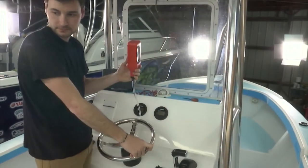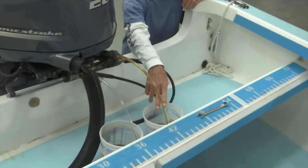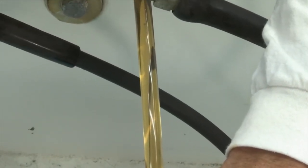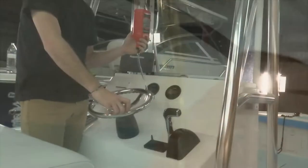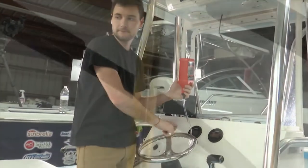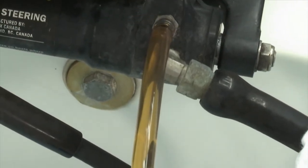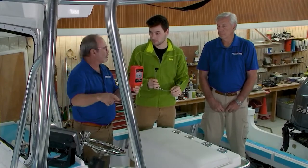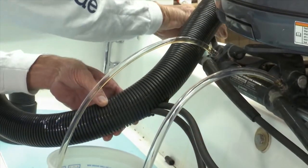At that point, you'll be turning your wheel one direction until you get clean, air-free oil coming out of the bleeder on that side. The bleeders are still open while we're doing this. We're turning the wheel one direction until we get clean oil — no air bubbles, solid oil — coming out of that bleeder. Then turn the wheel in the opposite direction until you get clean oil coming out of the bleeder again. Then close the bleeders.